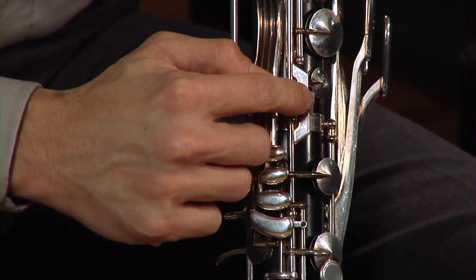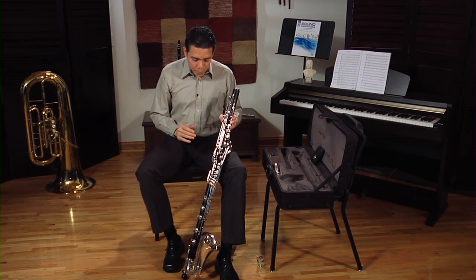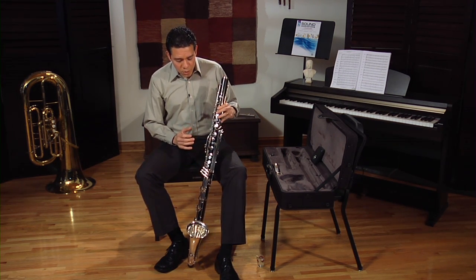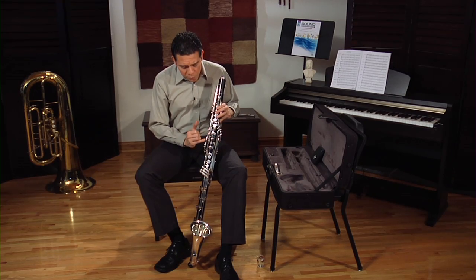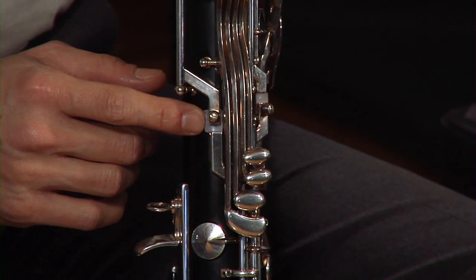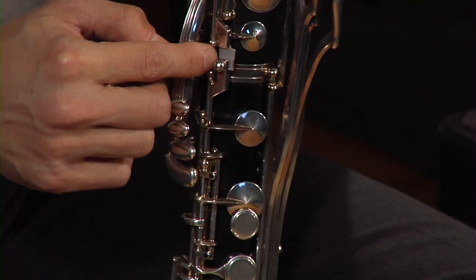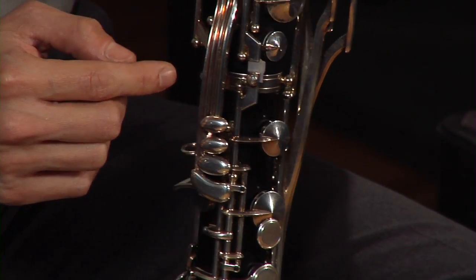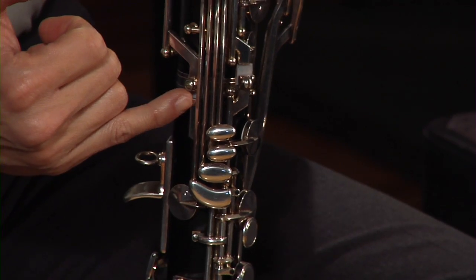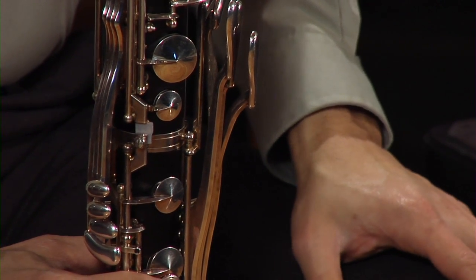Now these two bridge keys should align correctly. For some reason, in some bass clarinets this is not possible, so you will find that sometimes the front key will align correctly but the back is slightly off. That's okay. I would recommend trying to align the one in the front and leaving the one in the back slightly off. But you can also experiment — maybe align the one in the back and leave the one in front slightly off. Just experiment and stick with a position that is better for you.